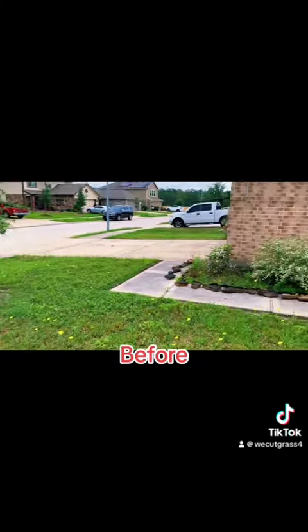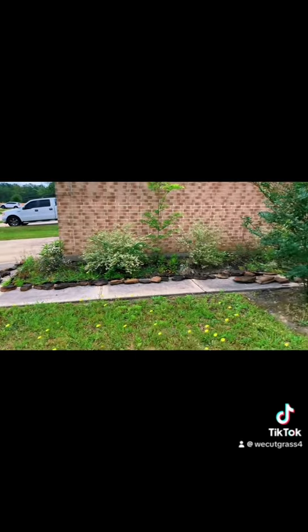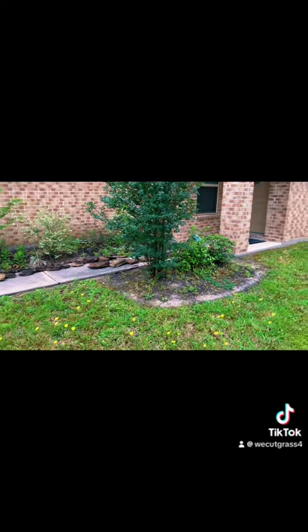We've got a middle tree and we have another one on the other side of the garage. Alright guys, stay tuned.